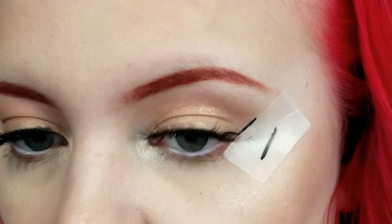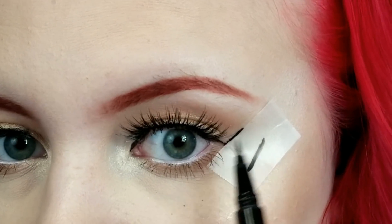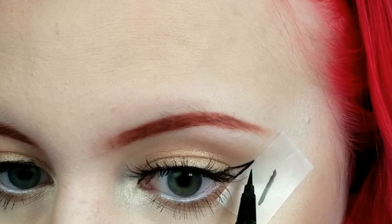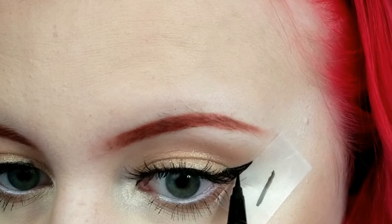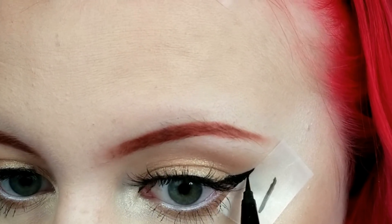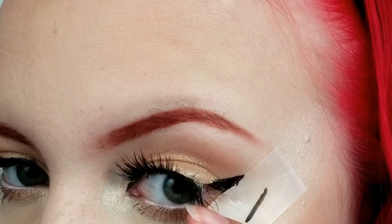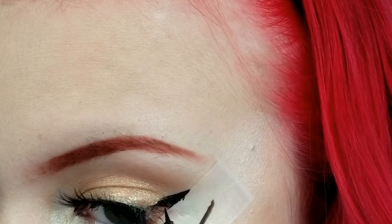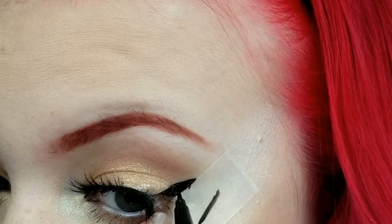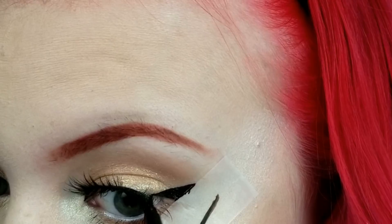Next thing I'm going to do is I'm going to fill this area in and then remove the tape. The hardest issue I have with eyeliner is getting the tip really, really pointy, so we're going to see if we can do that well today. Now, if you're like me and you have a really hooded lid, you can either move this down lower — which I'm not really a fan of — or you can see that it gets stuck in the crease. So what I'm going to do is move this lash and just fill it in. Where it gets stuck in your hood, just continue that line.